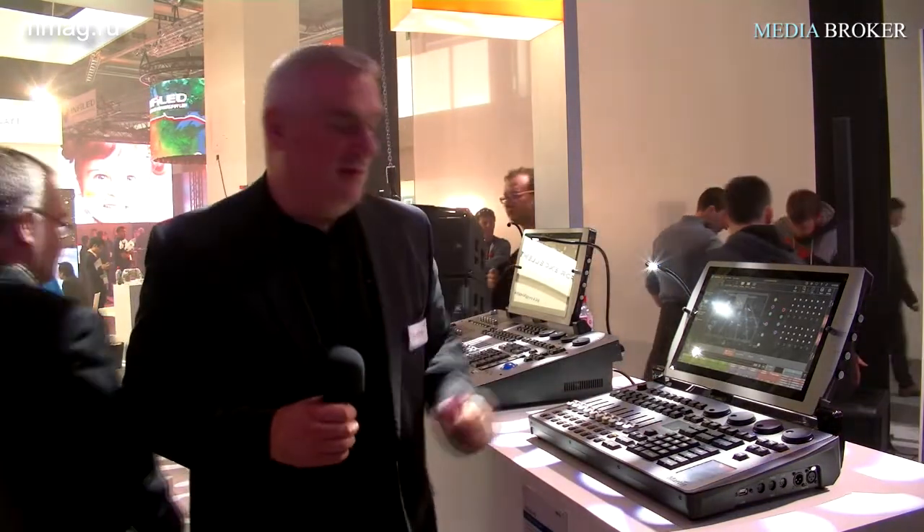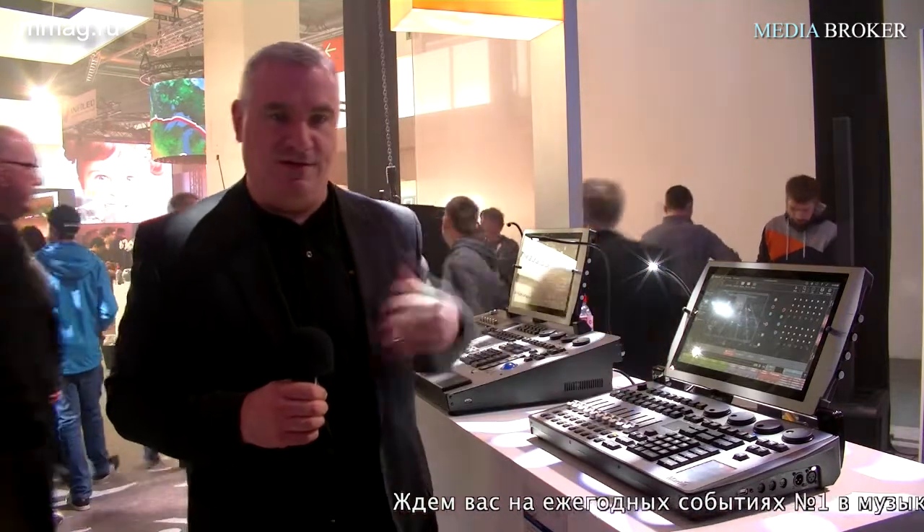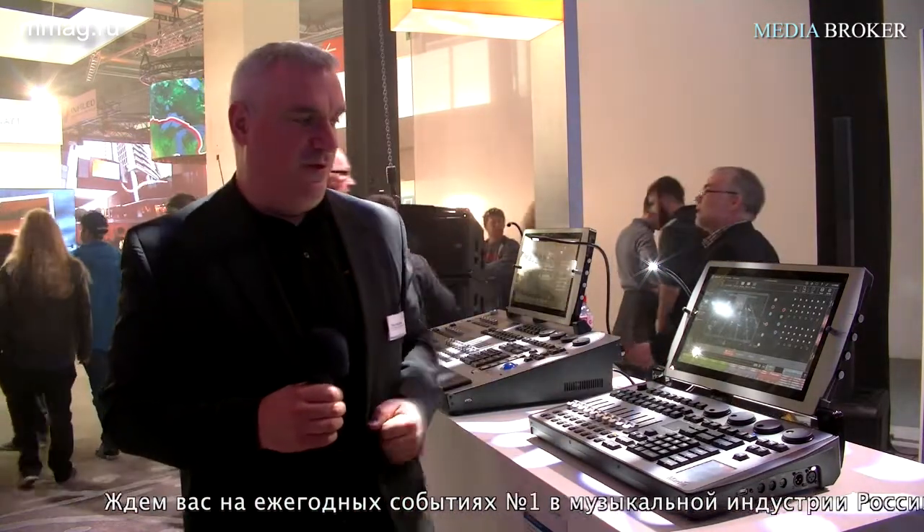Also standard on the console is MIDI and timecode — these features are always included, they are no longer options. The console comes with four DMX ports and, as mentioned, 20 universes total.